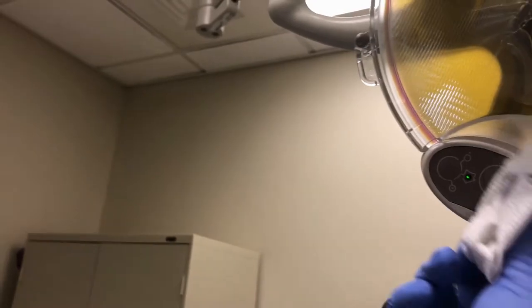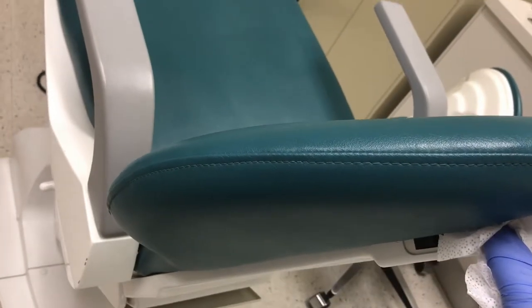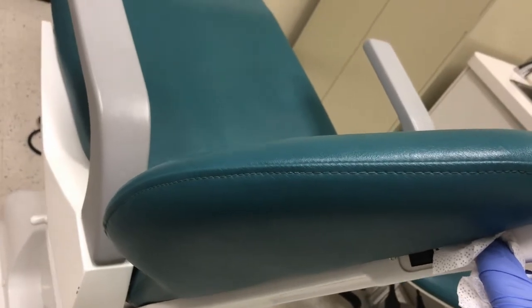Once everything has been disinfected, raise the patient chair up into the highest position. This will indicate to other dental team members that the operatory has been cleaned.